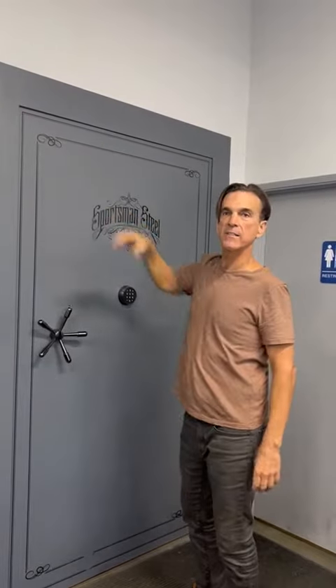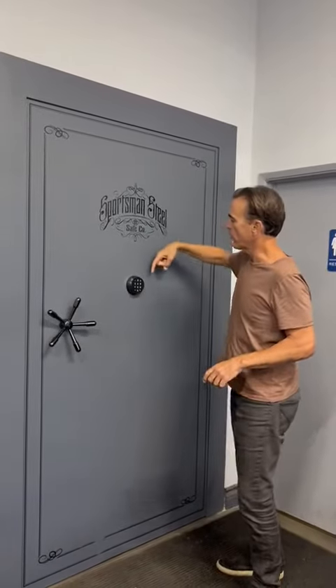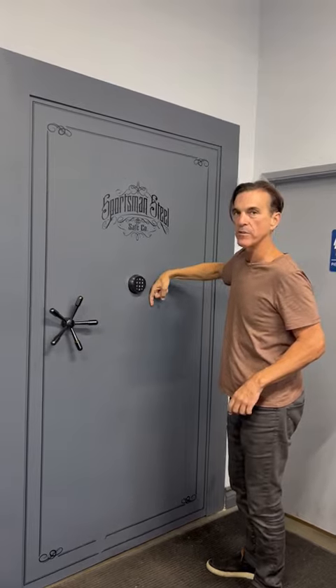There are also expandable gaskets that will expand during a fire and seal up this door at multiple points. And if someone were to knock this lock off, we have a locking device that shoots into place and locks up the bolt system.